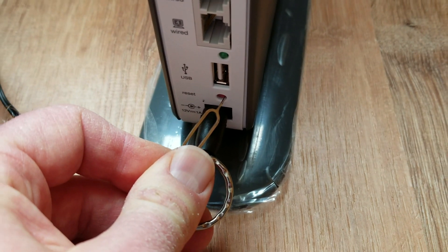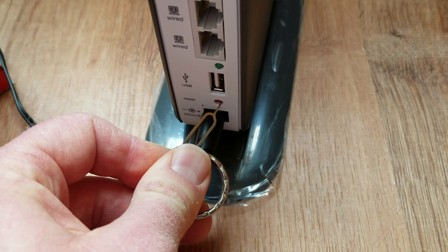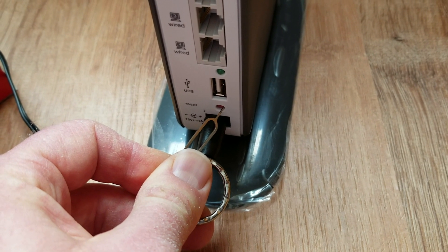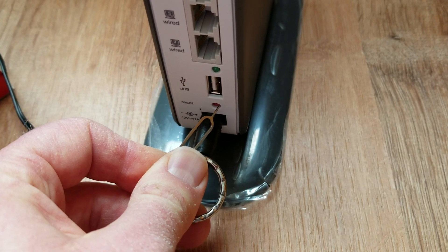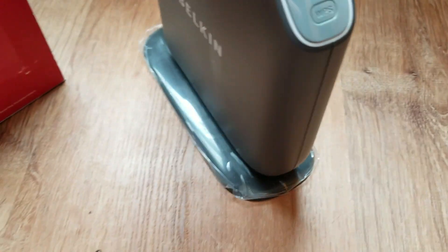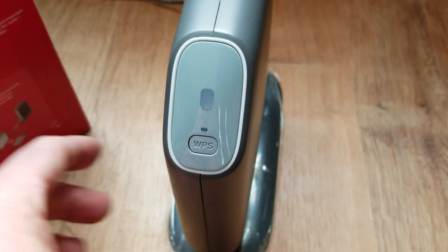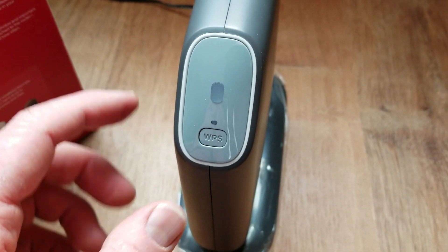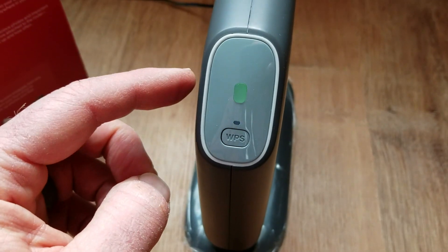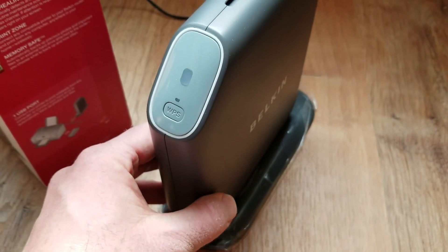We're going to hold it for the full 15 seconds. Now that's going to officially recycle the router. What you're going to do is you're going to see this little light on top here go off, and then it'll take a couple seconds here to recycle. Then you'll see this light begin to blink again, indicating, as you can see there, that it has been recycled to its factory default settings.